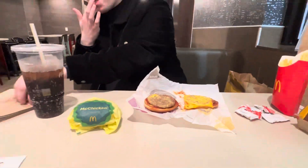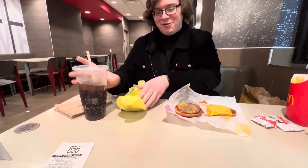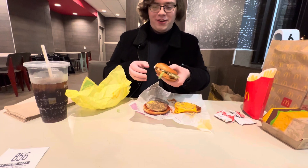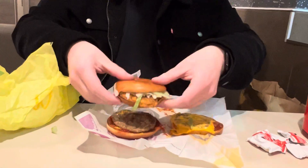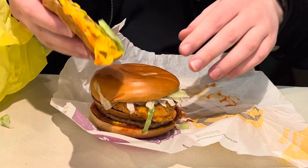Okay, then we're gonna take our McChicken, which I've actually never had a McChicken before. There it is, squished a little bit, put that there, and then put the other half of the McDouble on top.